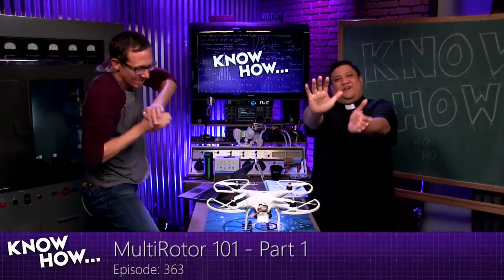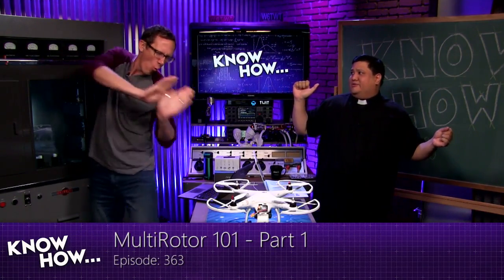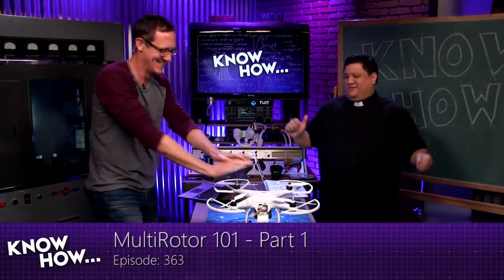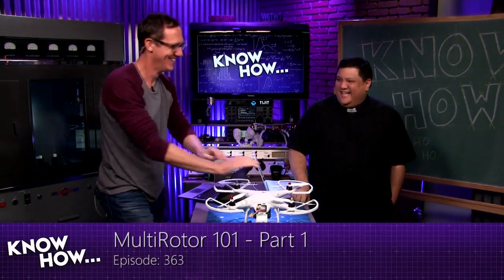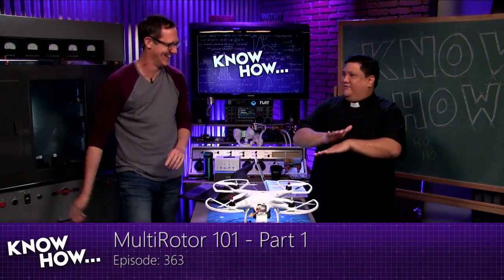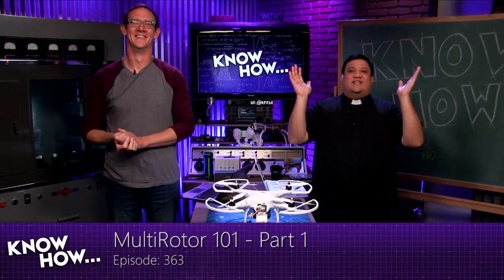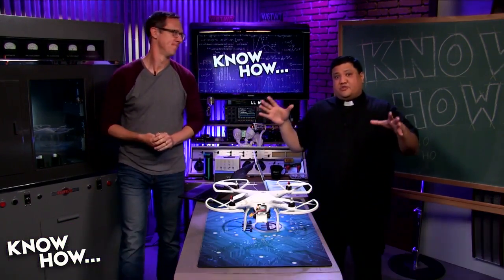Welcome to Know-How, it's a TWiT show where we build, bend, and give a quadcopter CPR. I'm Father Robert Balasair, and sitting next to me is Jason Howell. Folks, this is a New Year's edition of Know-How.